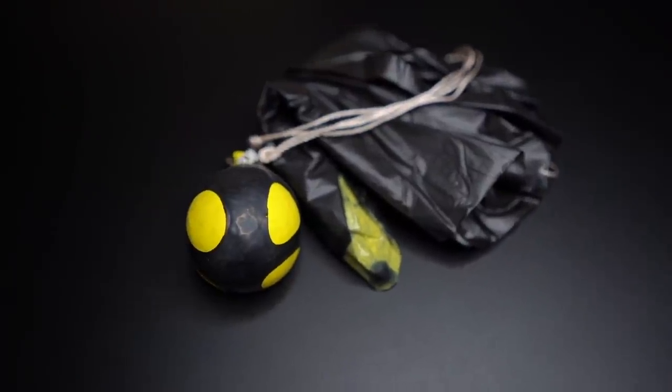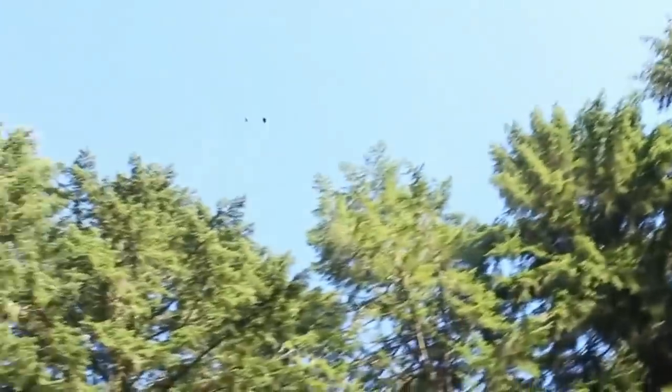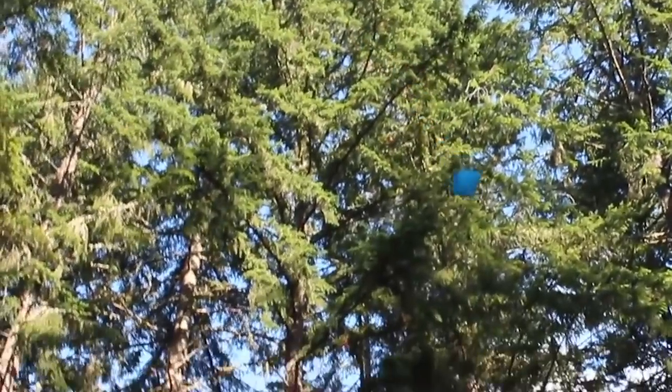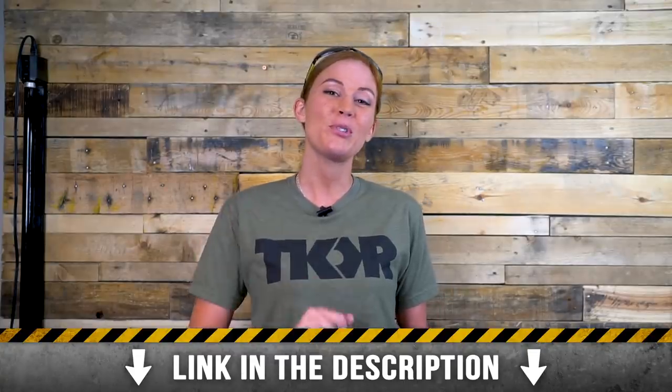Hey, everyone. Before we start this video, we just wanted to let you know that we have several of our old project build kits up for sale in the shop. One of these kits is the Skyballs project that lets you make small rice-filled balls complete with parachutes. The best thing to launch them out of is our Skyblaster Slingshot, which is also up for sale on the site. The kit comes with everything you need to build them, so go ahead and click the link in the description to check them out.